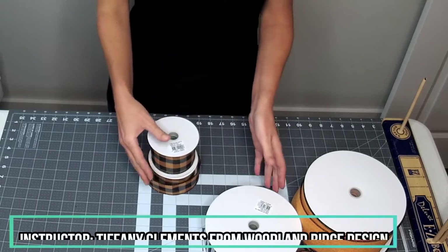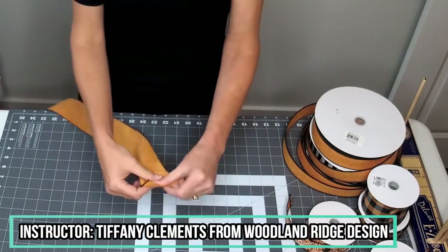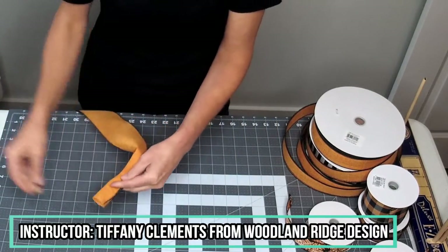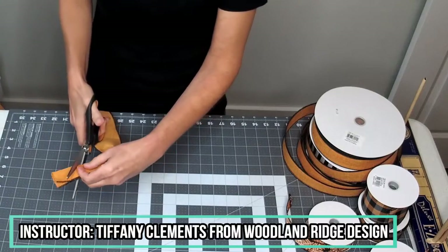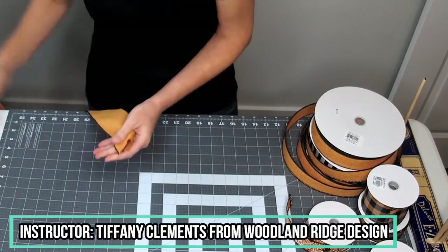All right, I'm going to show you a quick hand bow. I'm just going to do a super simple hand bow — it'll be a three-loop bow. Some call it the Lisa bow, but it's super easy.